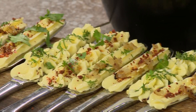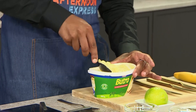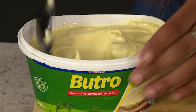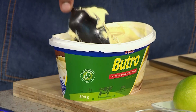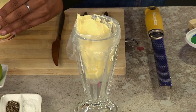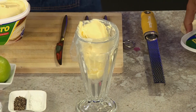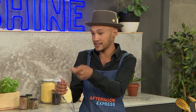We are using Clover Butro today. With the goodness of dairy, it's so easy to spread and it doesn't break your bread, so it's a perfect choice for this. I'm going to scoop some into a bag — you might be wondering what's with the piping bag, but because Butro spreads so easily, this is just a great way to have it cutely styled on a nice little knife. There was no way you'd get that perfect design just by doing it the normal way.